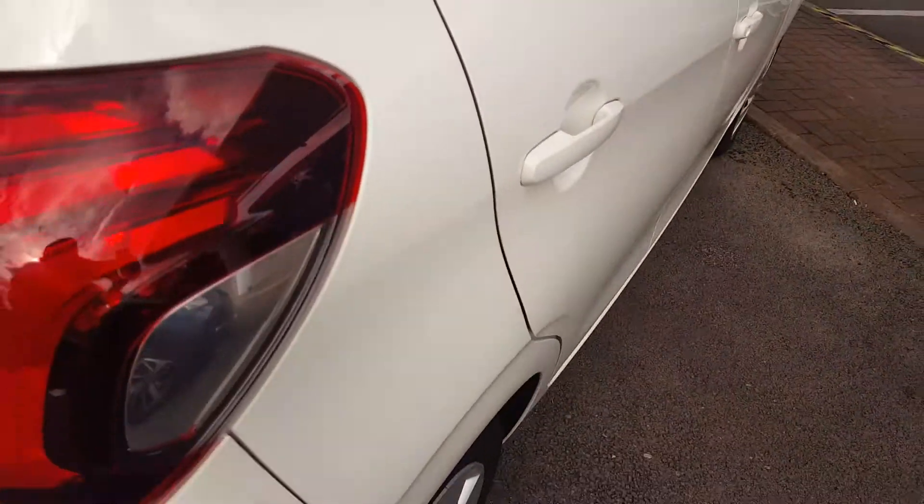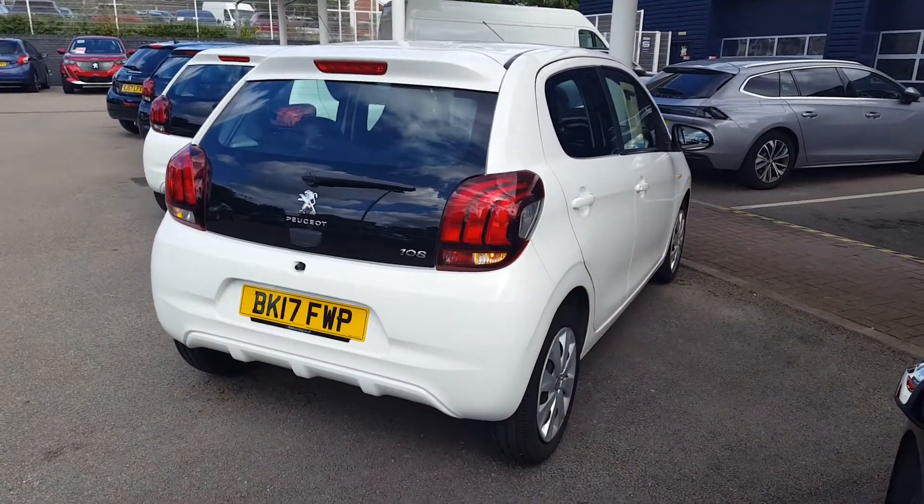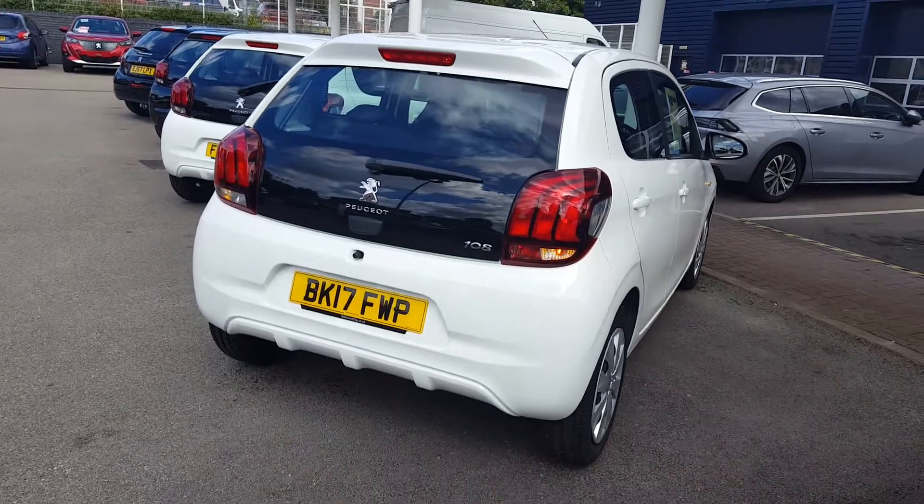Let's take a good look at the rear. You have LED rear lights with these claw-effect design. There are no parking sensors on this trim.